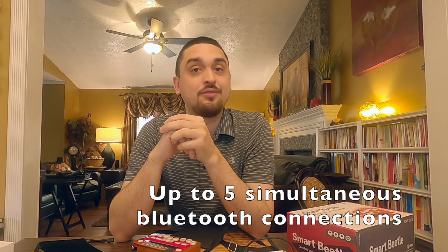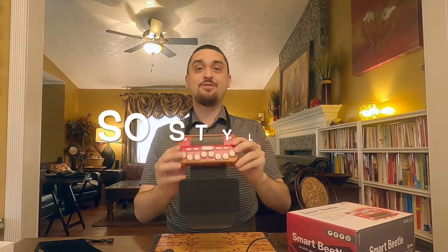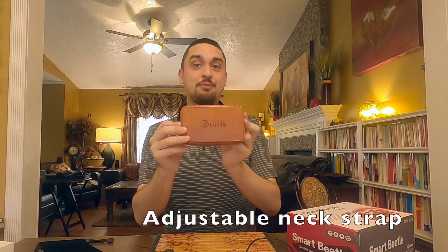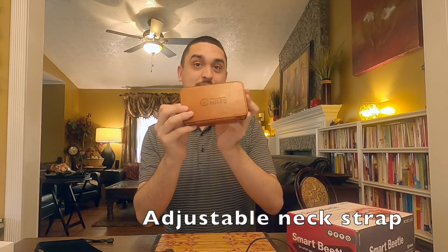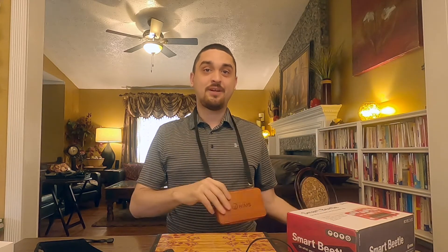It's very light, very portable, and it can have up to five simultaneous Bluetooth connections. And, as you can see, it's very stylish. If you do not have it open, people would probably assume this is a purse or a small cell phone carrier. But very stylish, very retro.